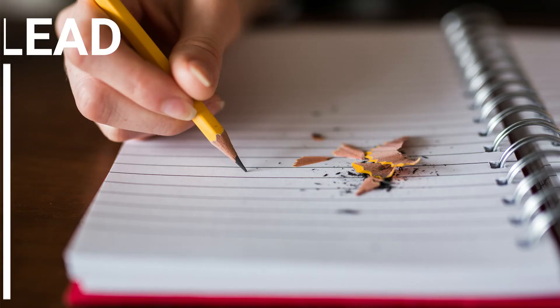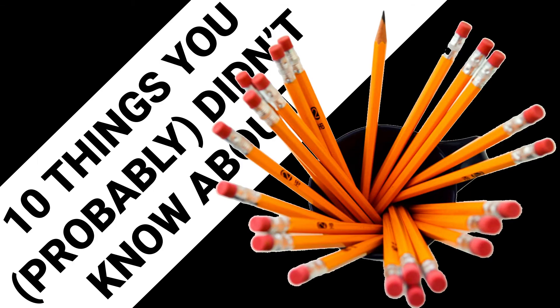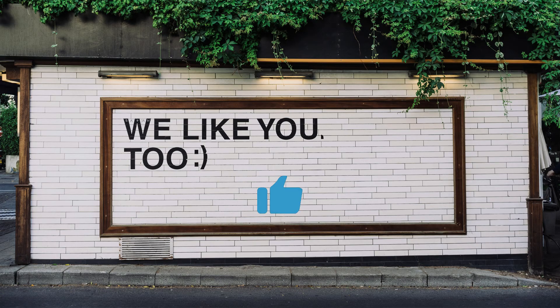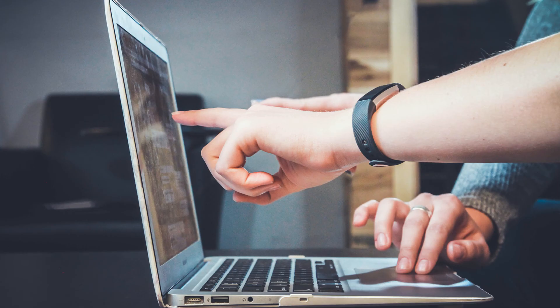From its composition to its various shapes, going through their name and color, these were 10 facts about a pencil lead that you were probably not aware of. And that's it for today's video, everyone. If you've enjoyed it, please leave us a like and subscribe to our channel. Make sure to turn that notification bell on and let us know in the comments section down below which products you would like to see featured in future videos. Thank you, and we'll see you on the next one.